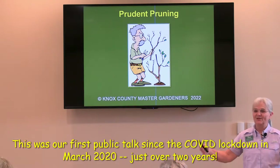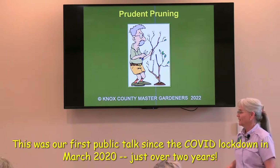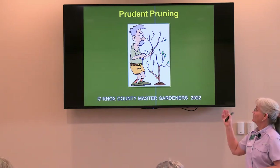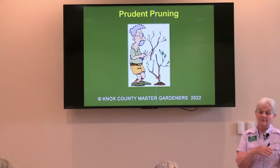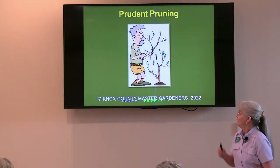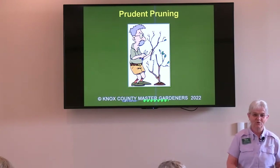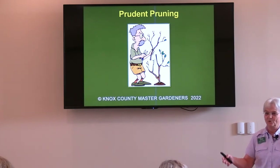My name is Marsha Lehman. You probably recognize me from two years ago. I am a Knox County Master Gardener. We have some other Knox County Master Gardeners in the audience, but our topic today is what I call prudent pruning. The focus will be on the things that should be pruned now while they're dormant. We want to focus on being smart in our pruning. It's one thing to go out with hedge trimmers and give it a shave and say we pruned — that's not prudent pruning.